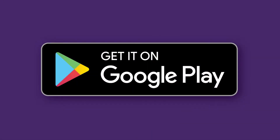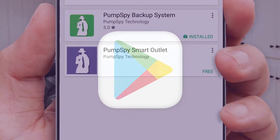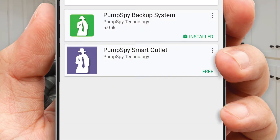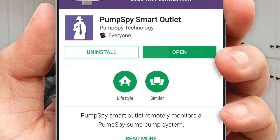Step one is to download and install the Pumps By smart outlet app from the Google Play Store. Make sure you download the correct app — the Pumps By smart outlet. Once you've downloaded and installed the app, go ahead and open it.